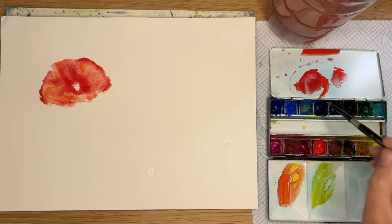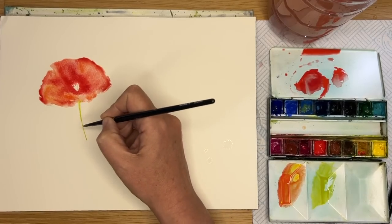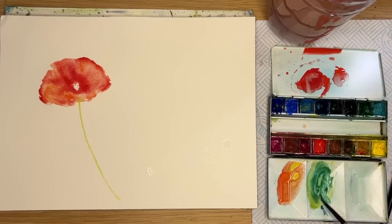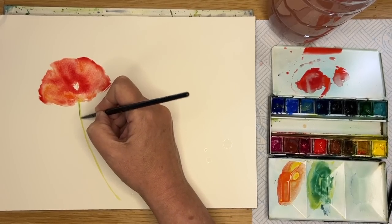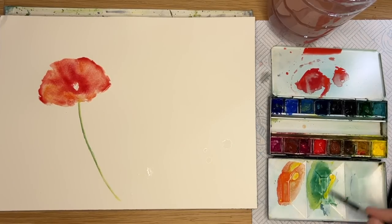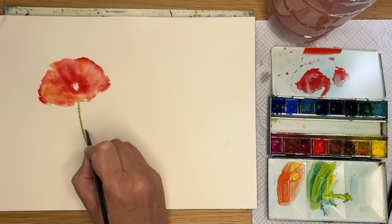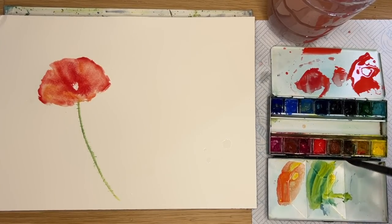I'm mixing up a light green - a yellow green for the stem - yellow with a pinch of blue; any blue will do, you could use cerulean or phthalo blue. I'm using my size 4 round brush painting wet on dry, working my way down to the bottom, adding a little bit more phthalo blue and taking the excess off on my paper towel. I'm painting a little bit of dark on the left-hand side of the stem so the light's coming from the right, my imaginary light source. Adding yellow back to the green and crisscrossing to create those little spiky bits on the edge of the stem, which creates texture characteristic of poppy stems.